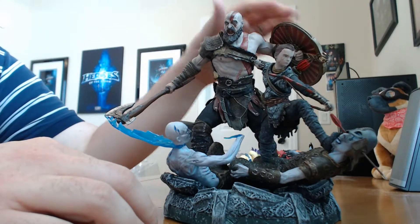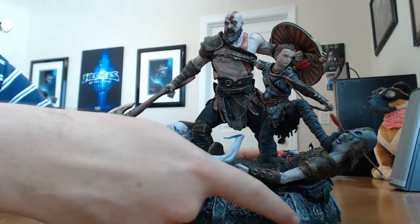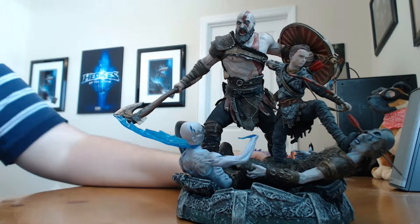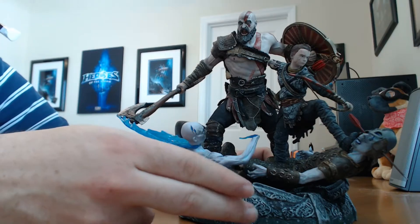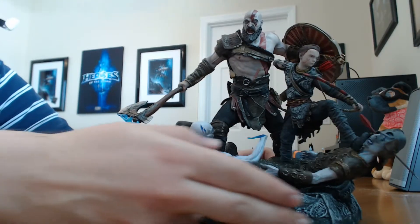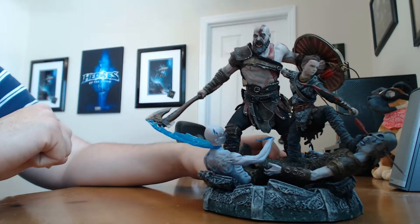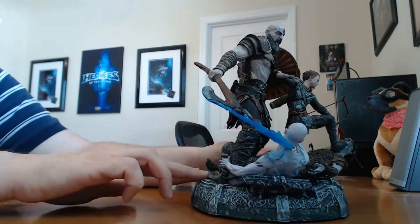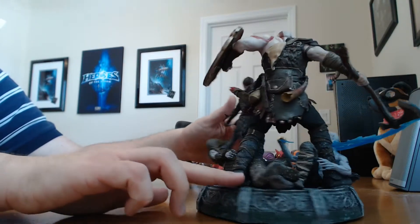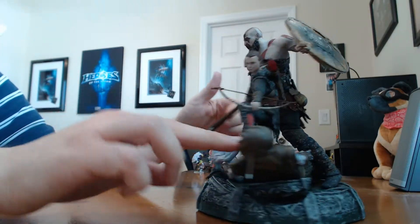Alright, here's what we got. You have Kratos and his son Atreus standing side by side. The first thing I always complain about — and the dog loves it too, apparently — is branding on the base. There is no 'God of War' on the base; they finally listened to me. This statue does not need a God of War logo or an omega symbol on it. As a matter of fact, if you look around the entire base, there's no branding at all. Let the statue speak for itself.